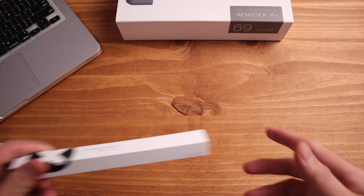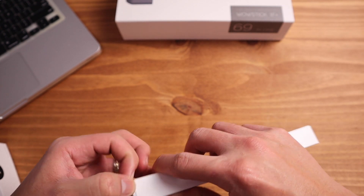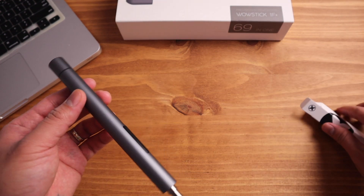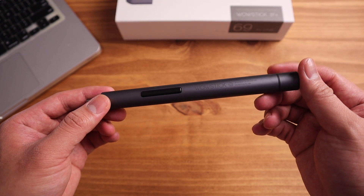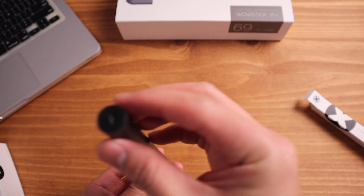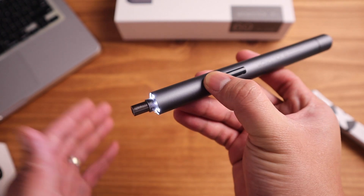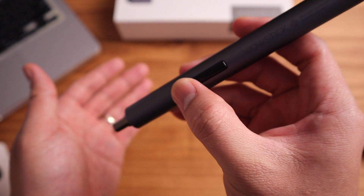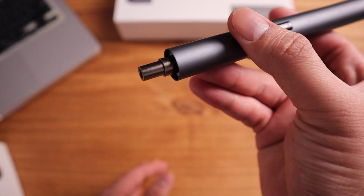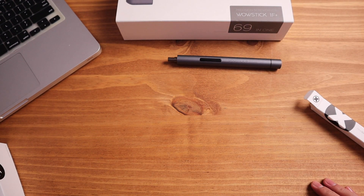We're going to unbox the boxes inside the box. The first is the dual screwdriver — that is the main screwdriver. It has a tip, and there's a button on the side and a charging port on the other side. When you press the button it rotates, and it has an LED light. Pressing either the top or the bottom button makes it go in a different direction — clockwise and counterclockwise.